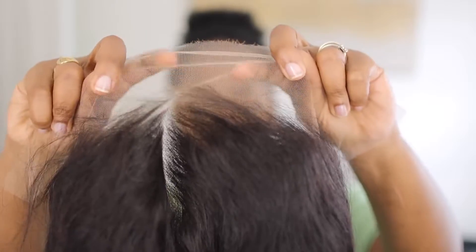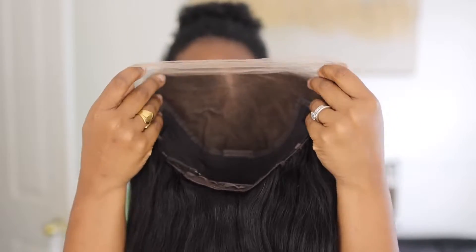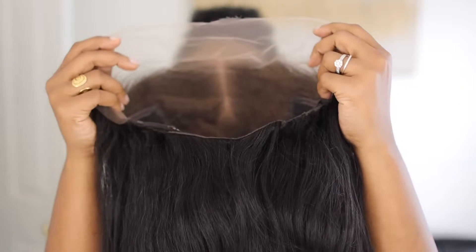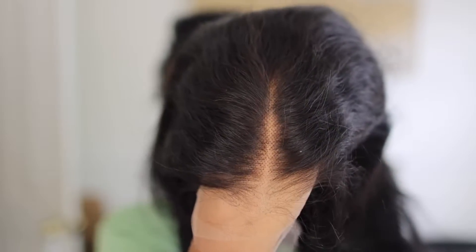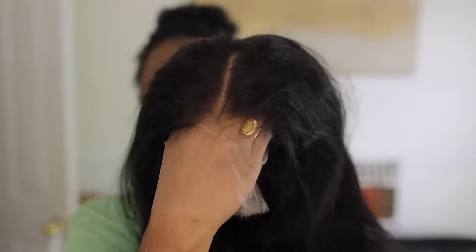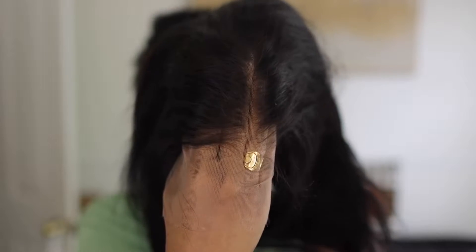What kind of lace is that? Y'all know what kind — discernment lace. You already know what time it is. When you can see through it, that means discernment. They've already plucked, they've already bleached the knots. Look at how that blends into my hand — whether it's on the black hand side or the light hand side, it's blending. It's all about the blendtivity of it all and I'm showing you right in front of your face.